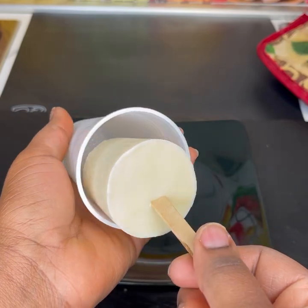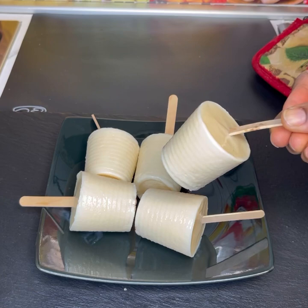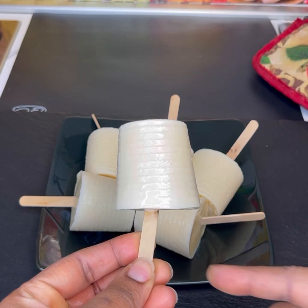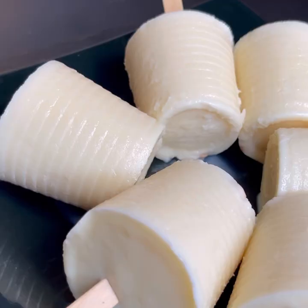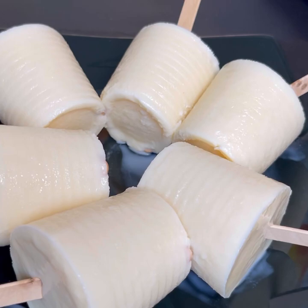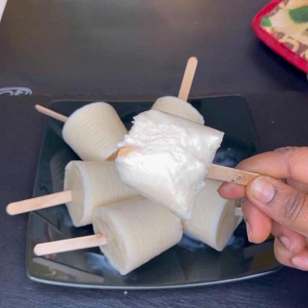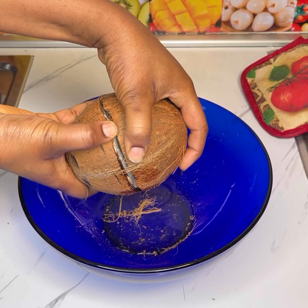Hello beautiful and wonderful people, welcome back to Ginamon channel! If you are new here, it's so great to have you — please don't forget to follow my page and subscribe to my channel. In today's recipe I'll share with you how to make coconut ice cream. This is very easy to make and trust me, it's so delicious — it's soft and it's delicious. Try this recipe and let me know in the comment section.